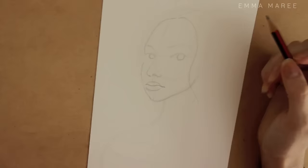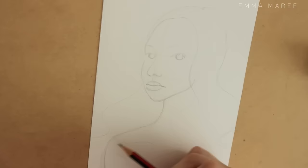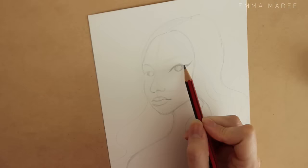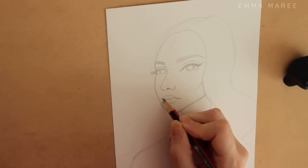A few months ago I made a piece of art and I titled it Summer, because the piece felt very summery to me. That got me thinking — maybe I could make it into a kind of mini series where I would do a piece of art inspired by each season.